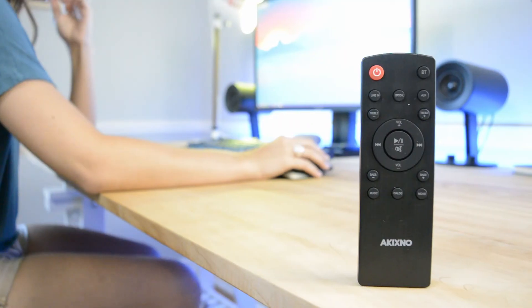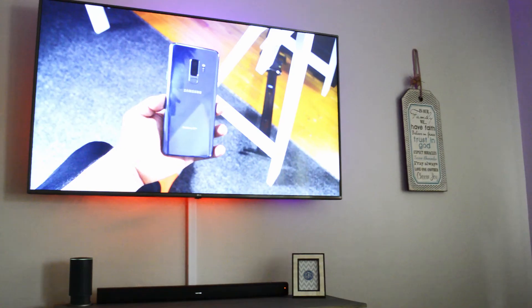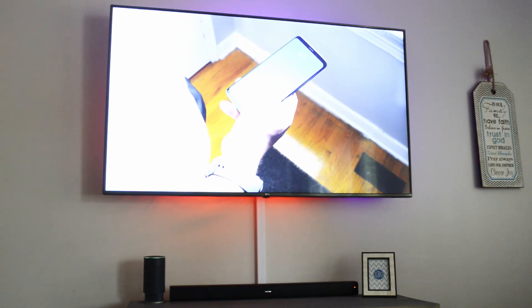So do I recommend this soundbar? I think I do, and that's honestly because it comes in at roughly $75. I've put a link down below in the description so you can go directly to it if you want to check it out for yourself. That wraps it up for today — if you liked the video, be sure to press the like button below, and subscribe to catch my latest videos. I'll catch you guys in the next one. Later.